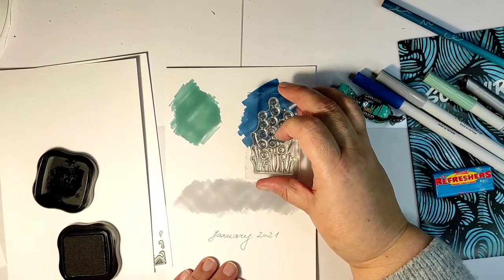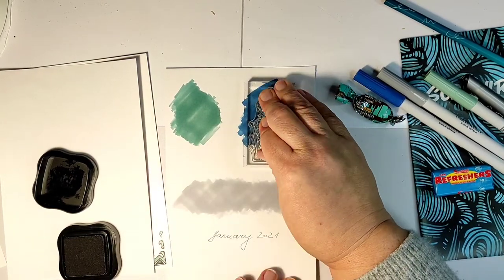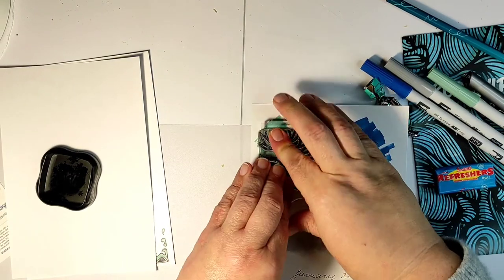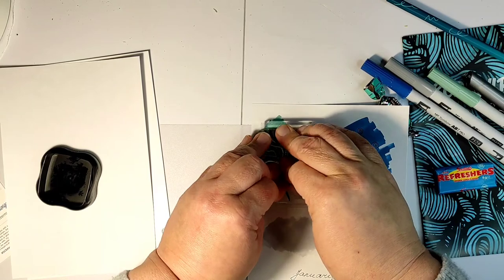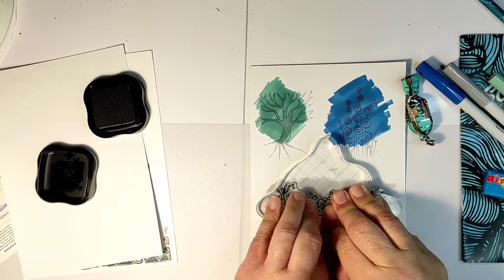I'm using an alcohol-friendly ink and stamping on top of my colored area — first the blue one, then the green one. I realized I probably need to choose a stamp with thicker lines. Much better!